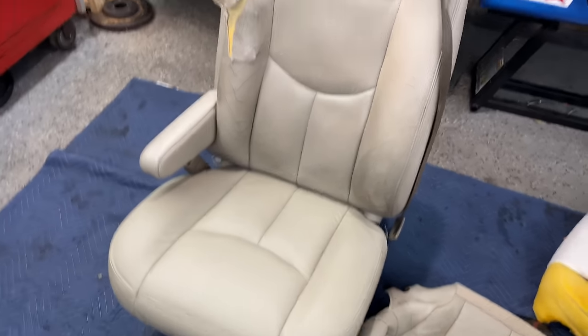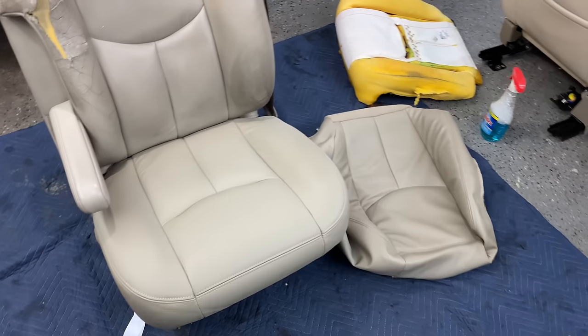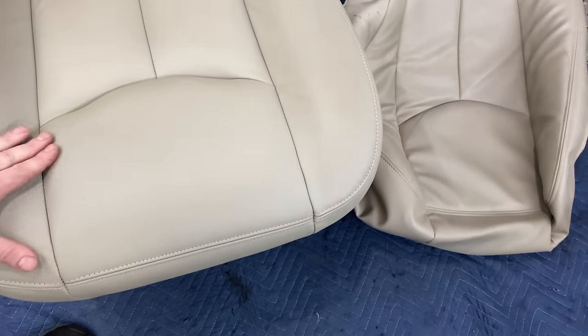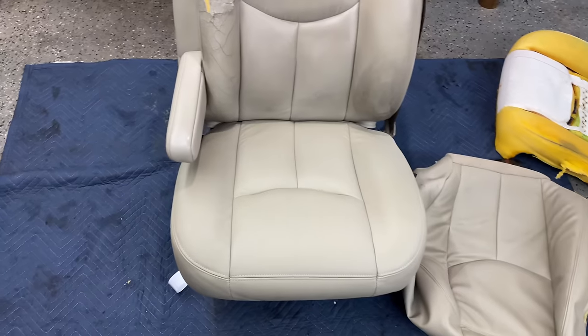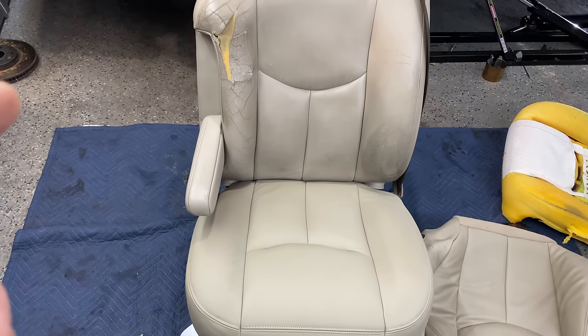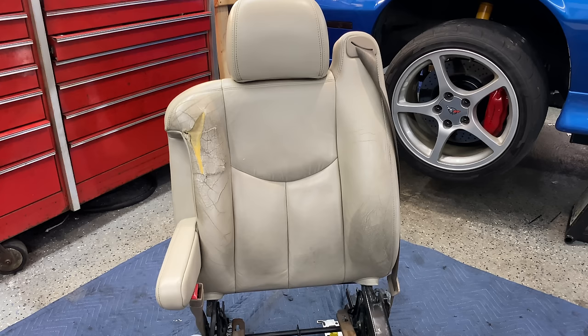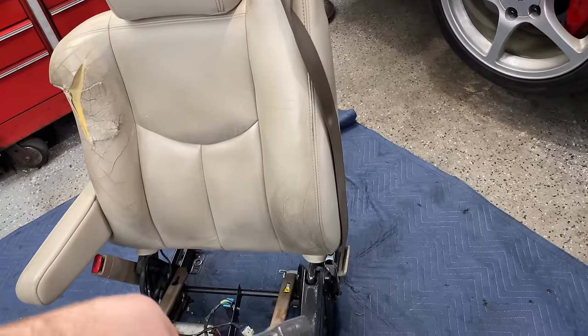The bottom's installed — that actually went really quickly. Even with replacing the lower foam it was easier to do than when I put the vinyl one on. This looks just absolutely amazing — you can tell it's genuine leather. It's smooth, it's soft. Just comparing it to the vinyl, you can see how shiny and plasticky that thing looks. The stitching is just spot on. With the bottom done it's time to tackle the back — never actually done the back of one of these before. First thing: remove the 18mm nut holding the seat belt to the bottom seat frame.